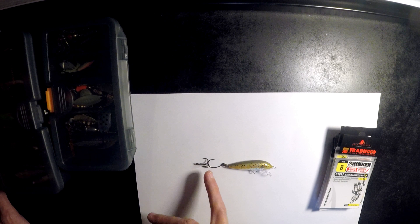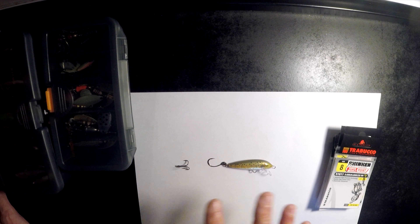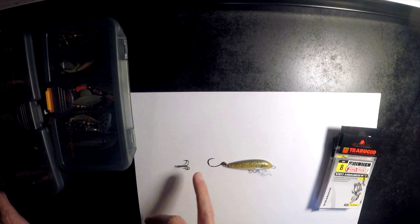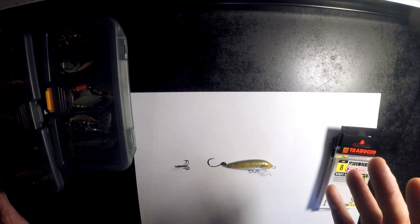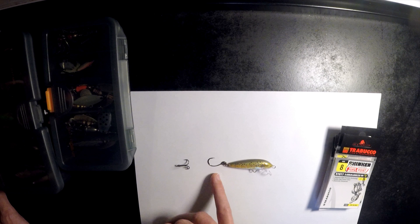Of course, you can hook with two hook points on the treble hook and it'll give you as much strength. But generally speaking, when it comes to trout, they fight hard. There's a lot less chance of you losing that fish once it's hooked on an inline hook versus the treble.